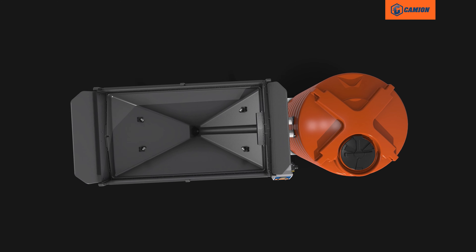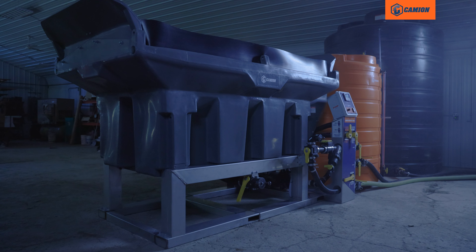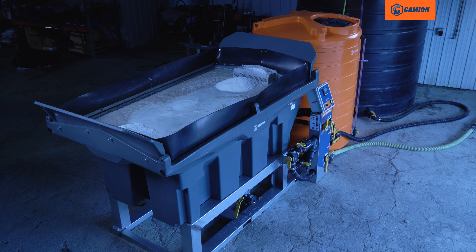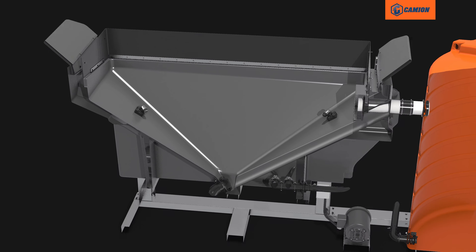Featuring our iconic poly and stainless steel construction, the BrineMaster 3000 is built to work hard, season after season. It's built for easy maintenance, too, with a fully drainable hopper for hassle-free cleaning.